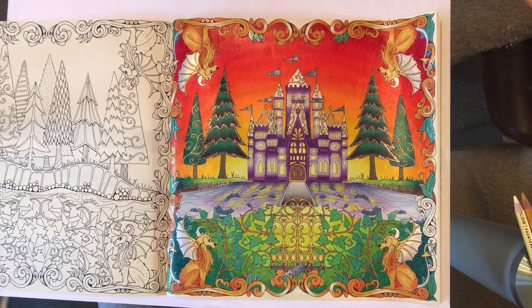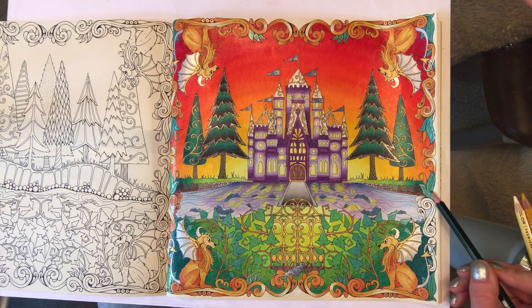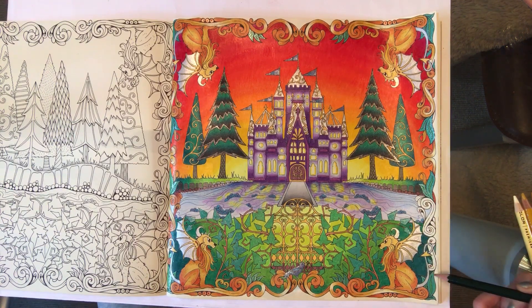Hello everybody! As you can see, we've nearly finished our castle reflection piece. I've done quite a bit of prep work since the last time, which I haven't videoed myself doing because it's techniques we've already used in this set of videos, so I'll show you what I've done and then take you through finishing off this little bit of scroll work down here.